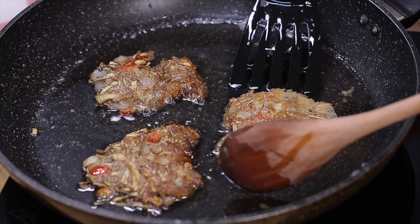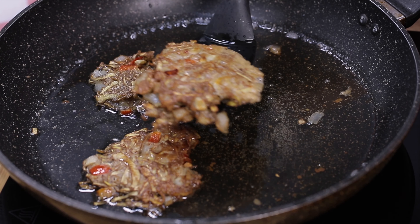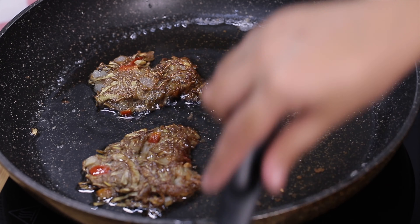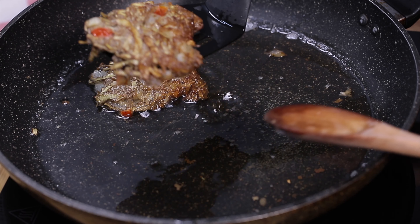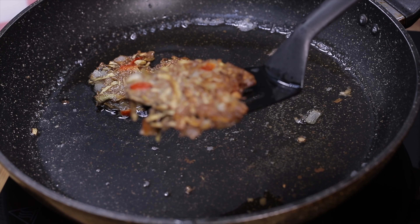This one is done, so I'm going to remove it from the pan. You can serve this with hot steamed rice and ketchup for dipping sauce.